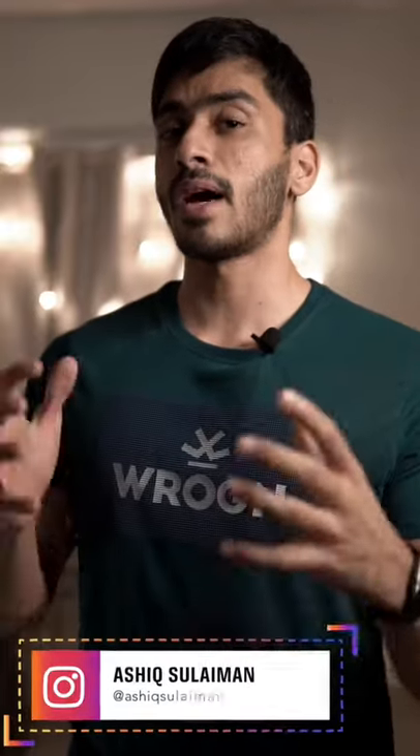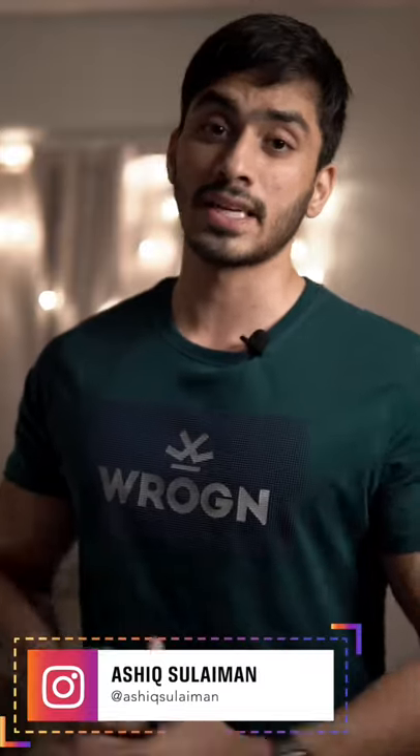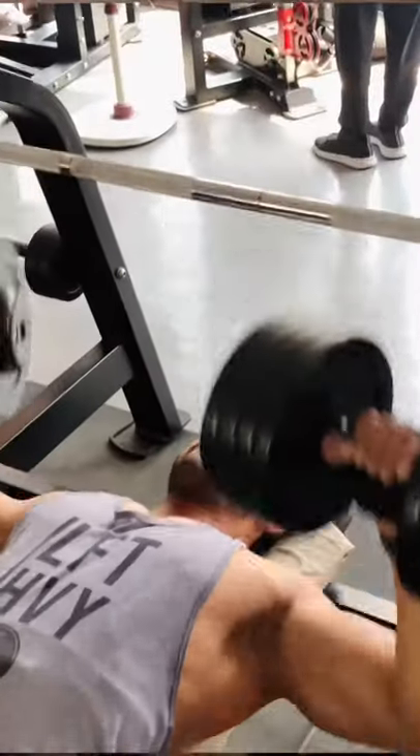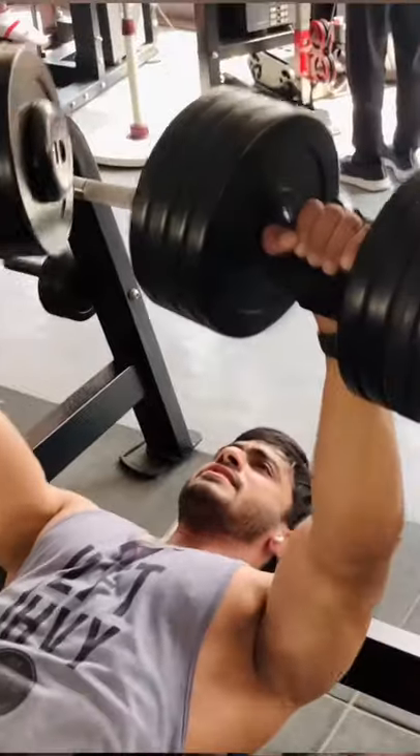When you do a compound exercise, we activate the ab muscles. That's why we do the exercise for a long time on the abs. But you should train the abs more. These are two reasons. First reason is that we train the chest and the shoulders. But that's why we also train the shoulders and the triceps.